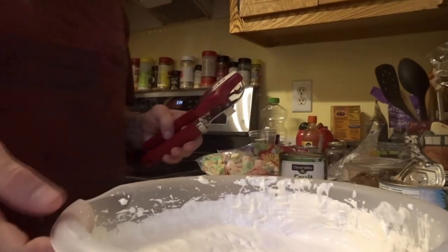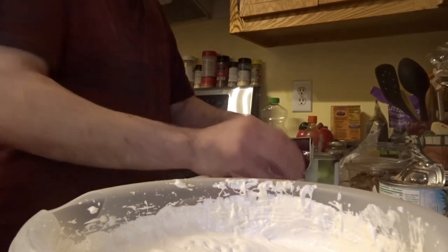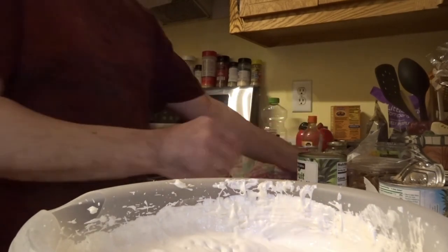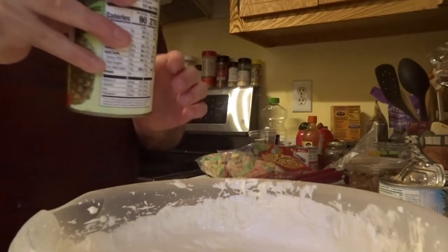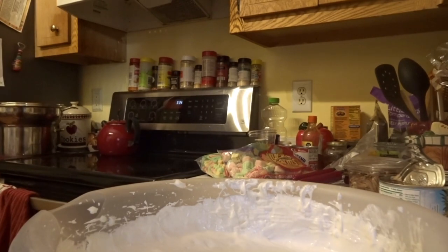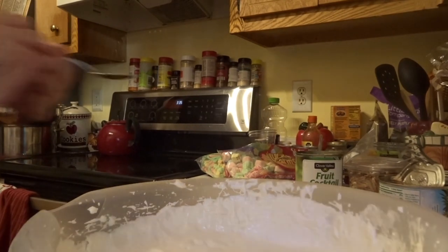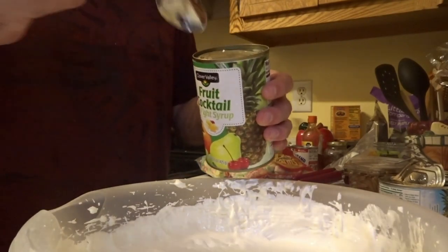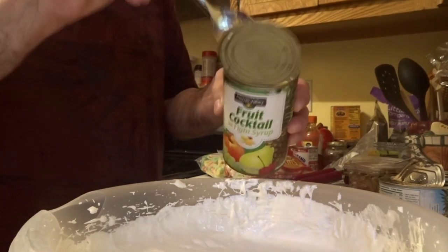Now I'm going to open the can. I'll be pouring in just a little bit of juice — not a lot — just for the flavor. If the lid is sharp, don't use your fingers because you might cut yourself. In that case, use a spoon to lift the lid up — just like that.